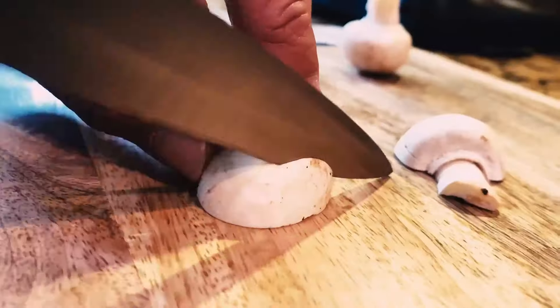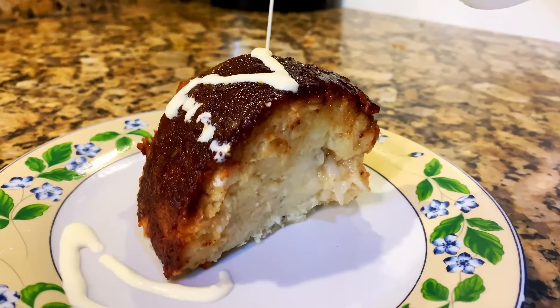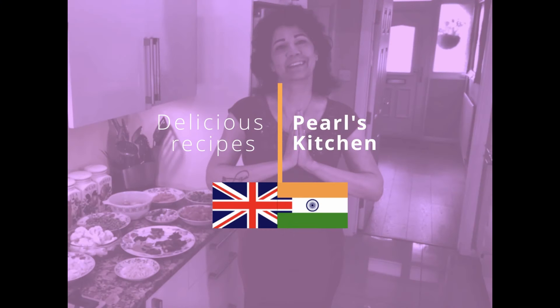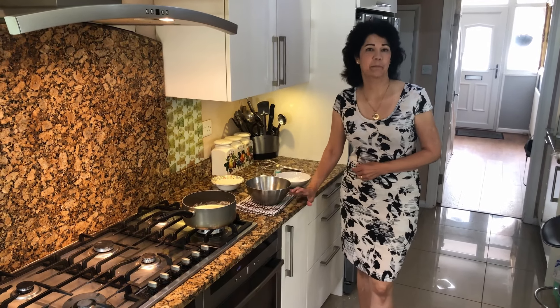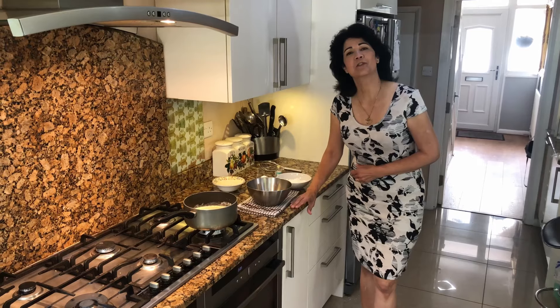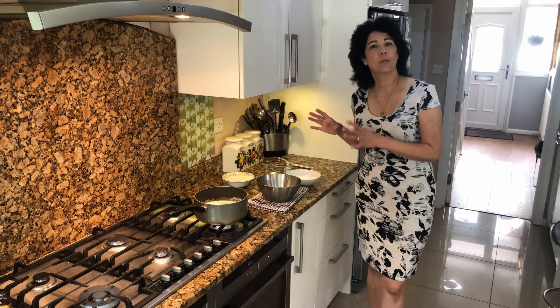Hi everyone, welcome to Pearl's Kitchen. Today I'm going to show you how to make almond, ginger and pineapple trifle. It's very easy to make and it's absolutely delicious, but I always make my homemade custard.